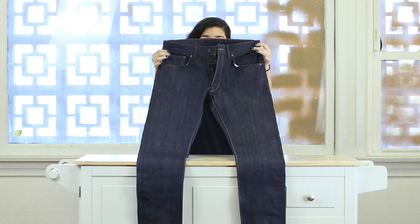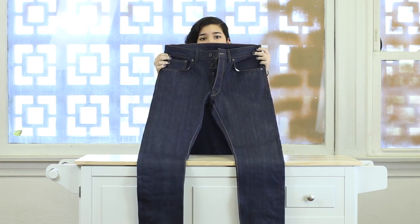Right now we have a summer special for this pant, so you can take a look on our website for more details and photos. If you have any questions you can call us or email us and we'd be happy to answer them.